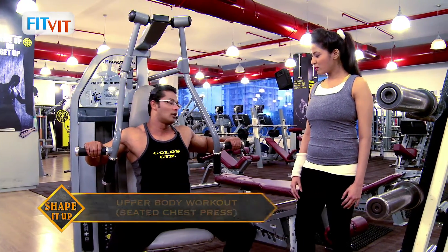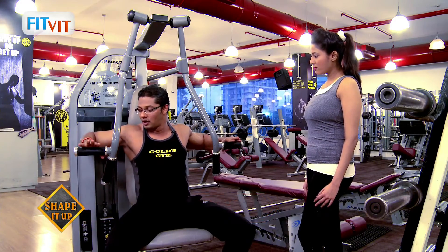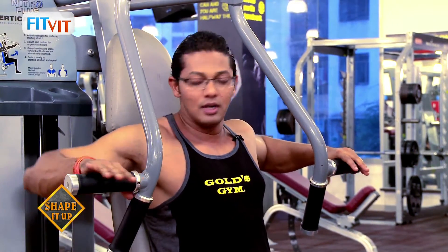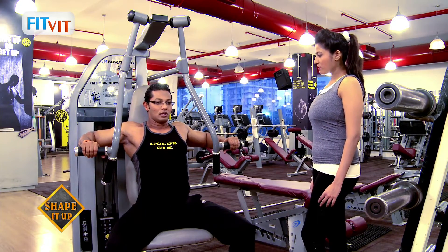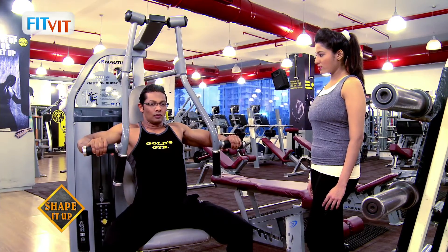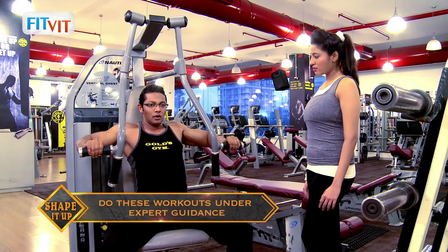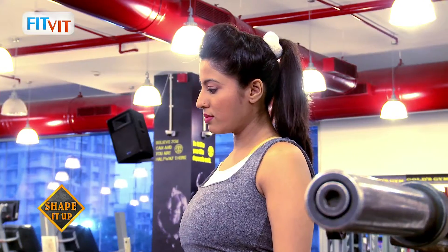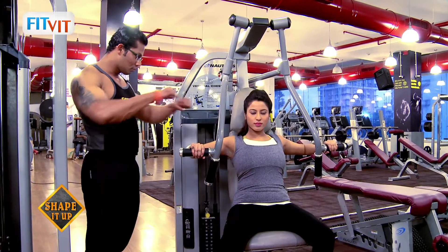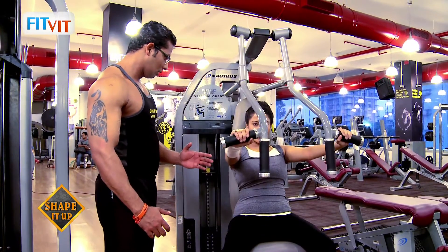We have a seated chest press machine here. Along with the chest, it also focuses on the shoulder and tricep muscles, so it is a two-joint movement. Grab the handlebars, lift your elbows up so that your elbow and shoulder are in one line and you form a right angle — that's the starting position. Sit back with an upright posture, breathe out and push the weight ahead, breathe in and come back. Push the handlebars before the plate touches down. Perform around eight to ten counts.